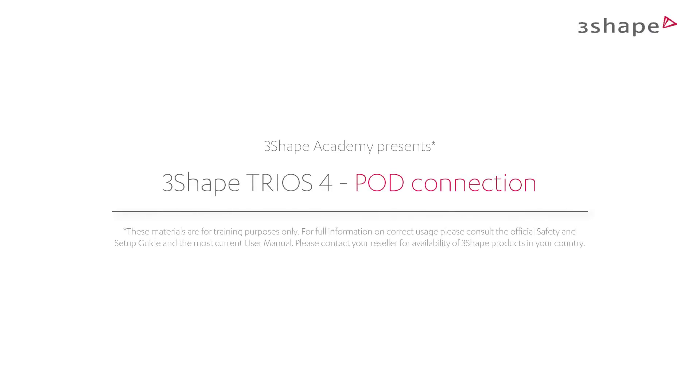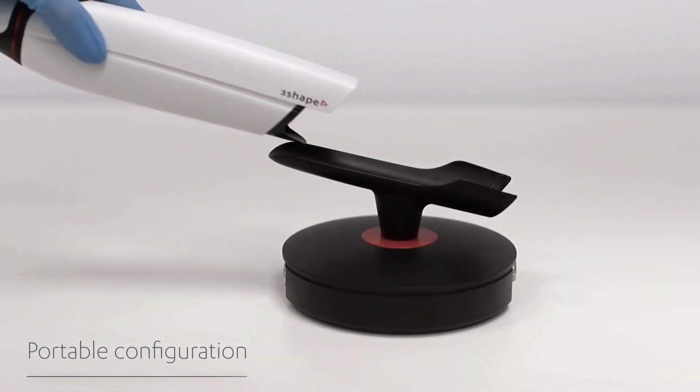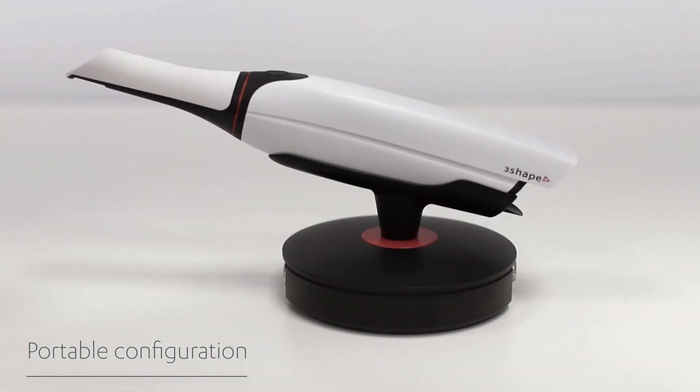In this video you'll learn how to connect the TRIOS pod. The TRIOS pod is 3Shape's mobile and flexible solution — for example, for dentists working in multiple locations or for clinics with limited space.